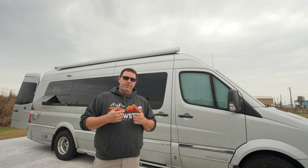Welcome back to This Mobile Life. If you're new here, my name is Dustin, and today we're going to talk about what we believe is the best screen door option for van life. Let's take a look.